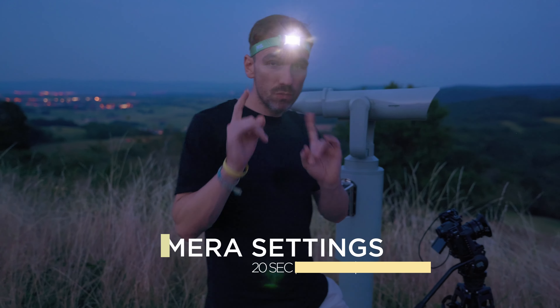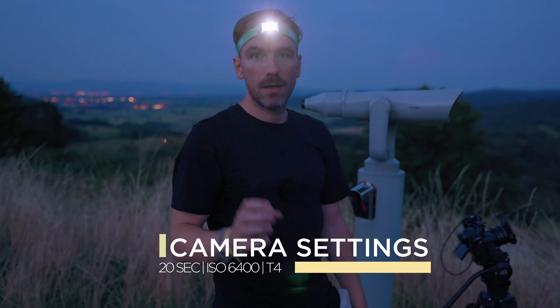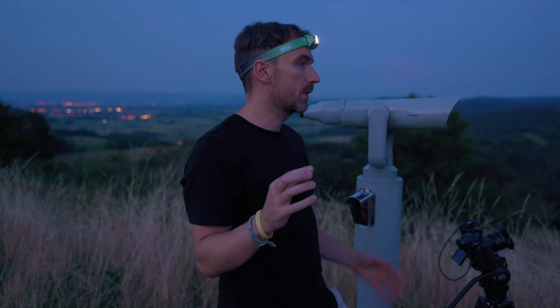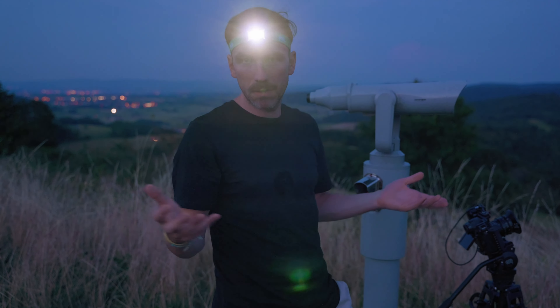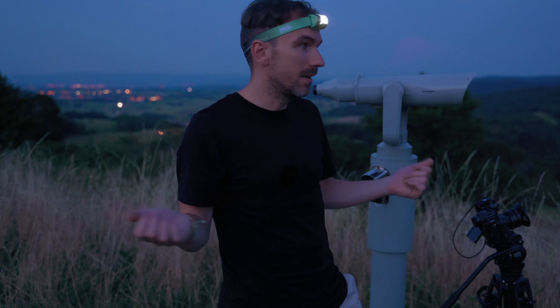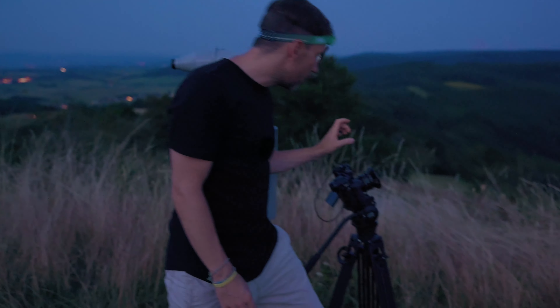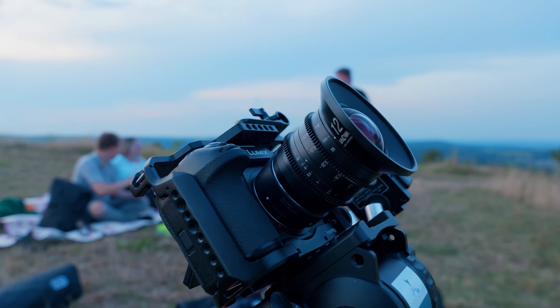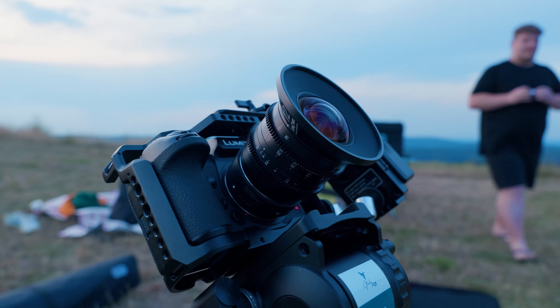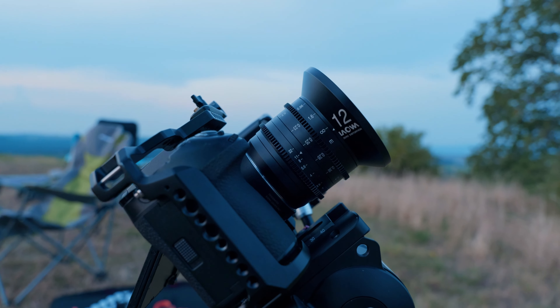It's really important that you set your focus manually. I learned it the hard way — last time I didn't check the focus properly and every shot was a little bit soft. Make sure you are on manual focus and critically check that you are in focus. If you leave it on autofocus, the camera might start hunting in the middle of the time-lapse, which is something you definitely don't want.